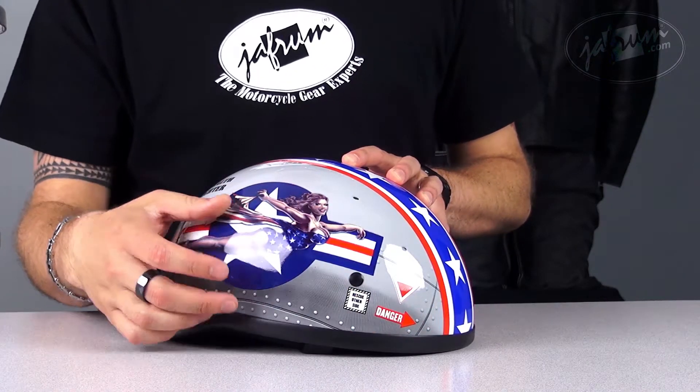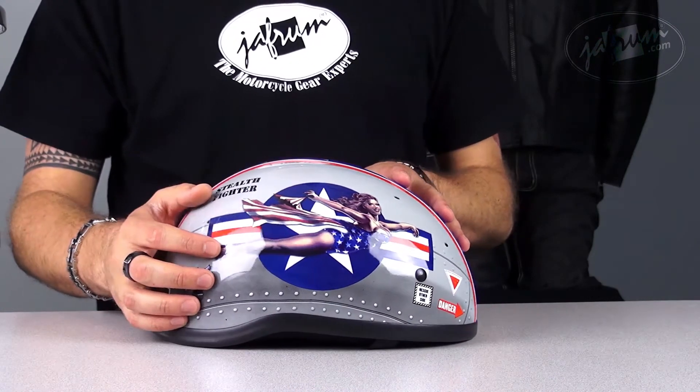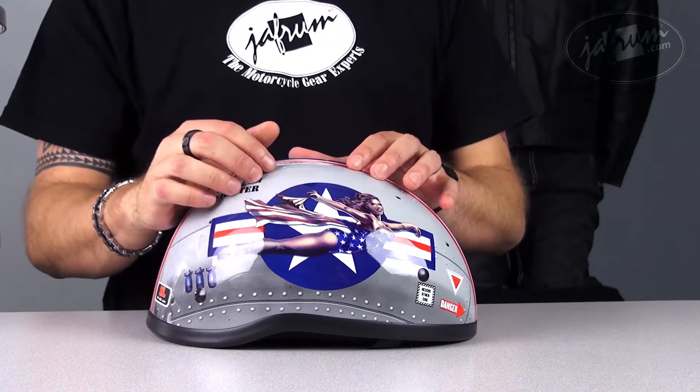Hey guys, I'm Siggy, spokesperson here at Jaffron, home of the Motorcycle Gear Experts, where we have experts that stand by around the clock to answer your gear-related questions. Today I've got one of Skid Lid's Naked Shorties with a graphics package called the Bomber Pin-Up. This is a pretty provocative helmet, if you ask me.